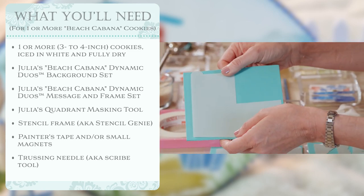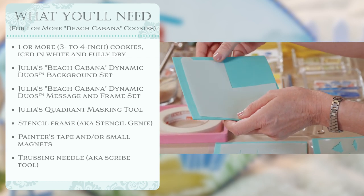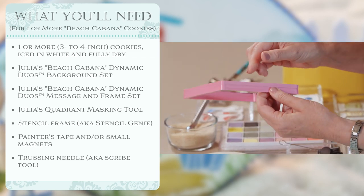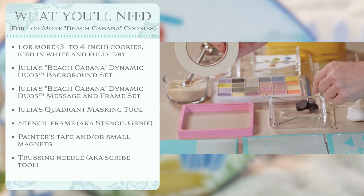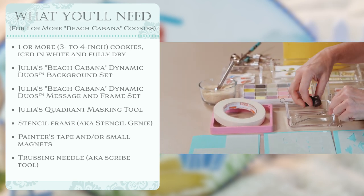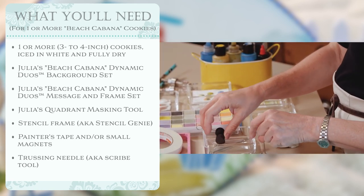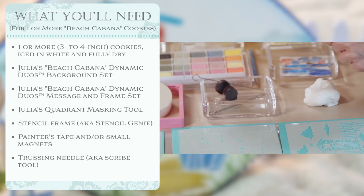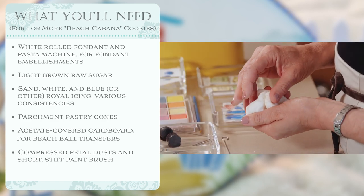You will need my quadrant masking tool, which I use to protect certain areas of the cookies as I airbrush so I don't get overspray into areas that I don't want. Then as we stencil, we need some things to hold those stencils in place. I like to use the Stencil Genie, which is a stencil frame — the stencils slip in between these two magnetized pieces. Sometimes I'll additionally use tape to hold things down. I use magnets — not because they're magnetized but because they're heavy — to hold some of the masking pieces in place. And other times I'll even use my trussing needle to hold stencils down if they're lifting despite having the frame around them. We will need a little bit of fondant for making some of the embellishments and also for lifting them a little bit off the cookie to give them more dimension.